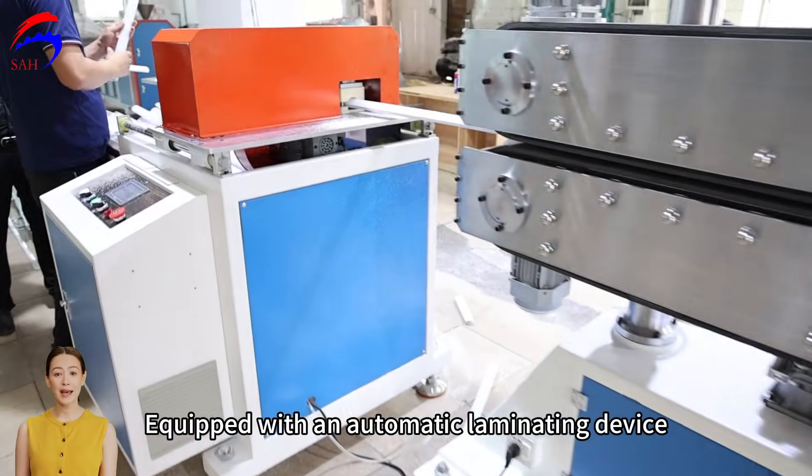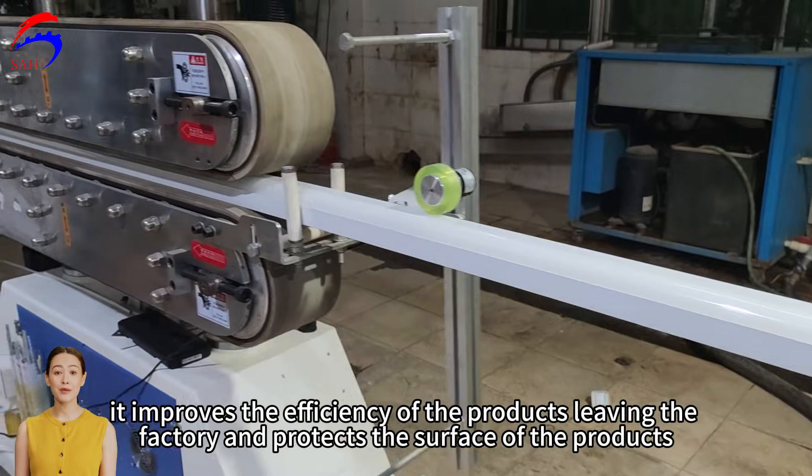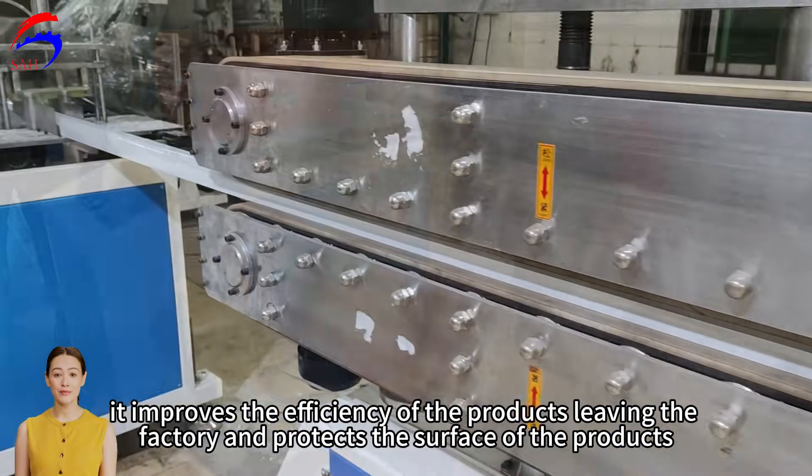Equipped with an automatic laminating device, it improves the efficiency of products leaving the factory and protects the surface of the products.